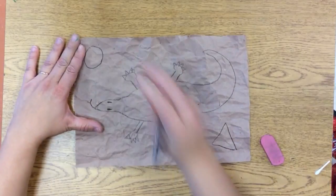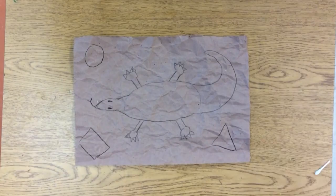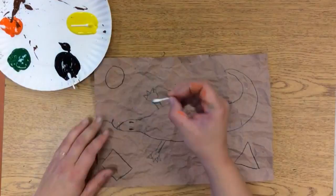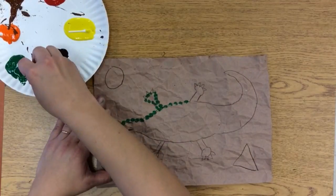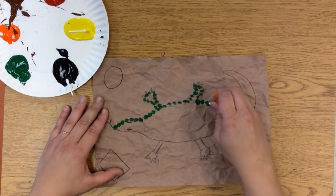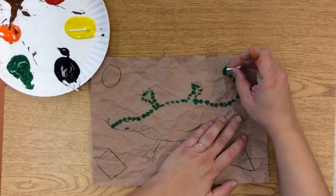And then I'm going to draw a couple or maybe three geometric shapes — shapes that have a name. Remember, geometric shapes are shapes that have a name. And then we're going to start adding dots. We're going to do this with Q-tips and paint. You see how I'm not brushing it on — I am just adding dots side by side here.